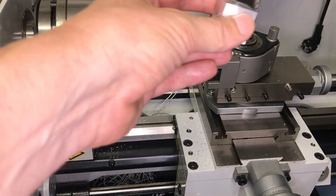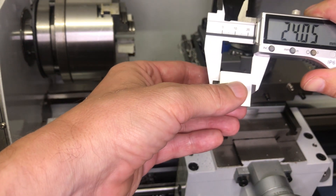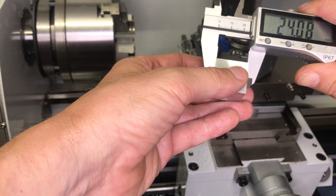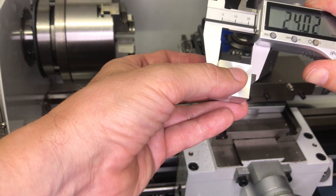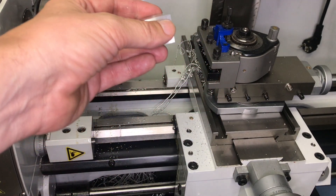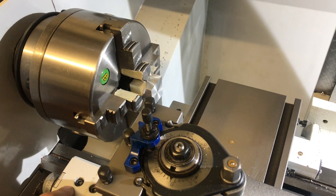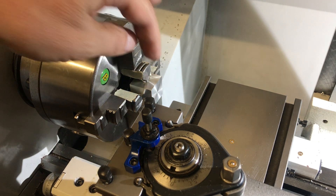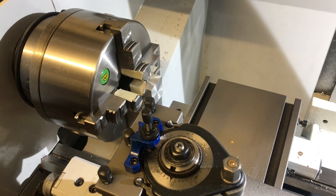Now we have a perfect cube, accurate to a few hundredths — so that's okay. And now the miracle starts. What I've done is I've put the end stop here to 8 millimeters, which is one third of the edge length. And I will now simply turn each side to the same diameter. Let's see what happens.